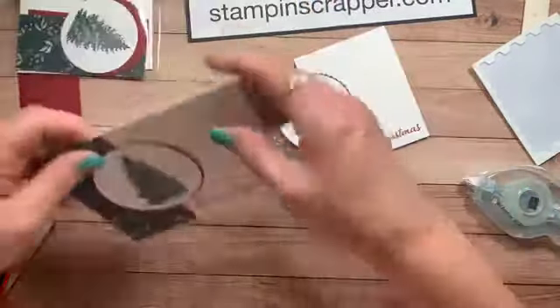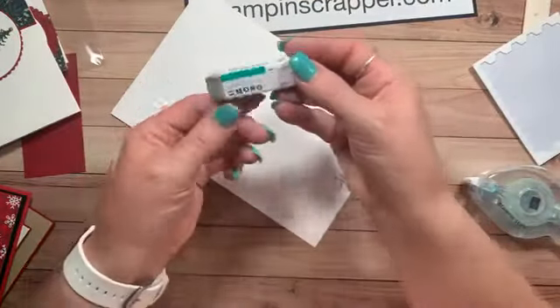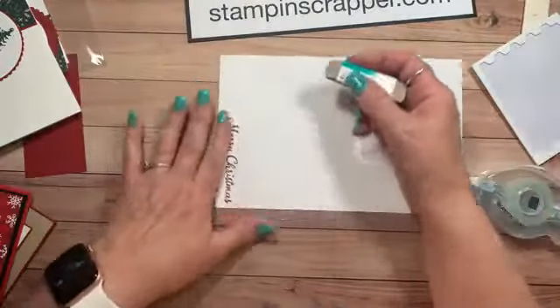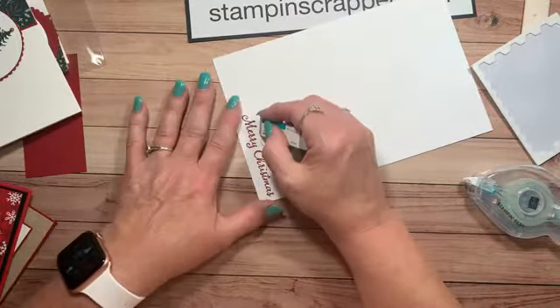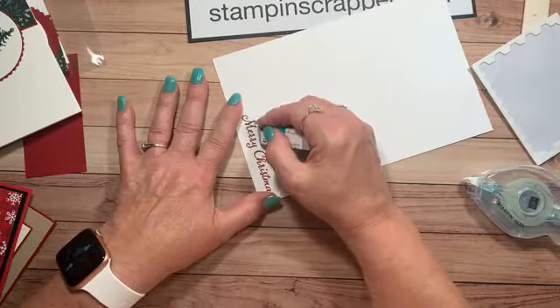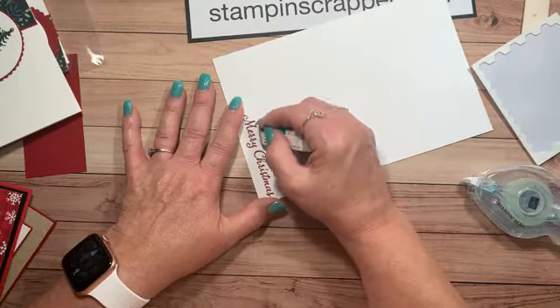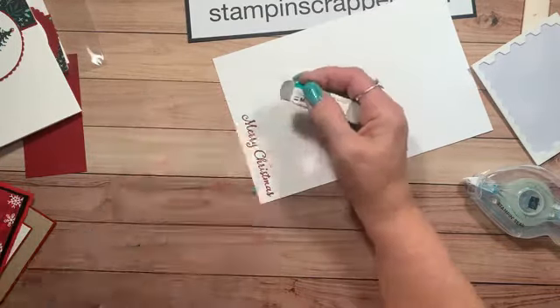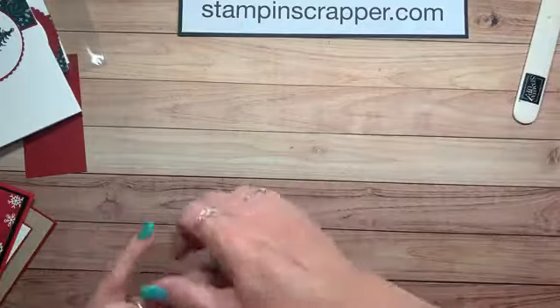Kathy had mentioned the sand eraser, so I want to show you what that is. This is a sand eraser, and what you can do is work very lightly on your mistake, just keep working on it. See how it's lightening up? I'm slowly doing it and not putting a lot of pressure on it — you just want to take your time, and you can get it all off. I'll also show you another way to fix it if you don't have a sand eraser.